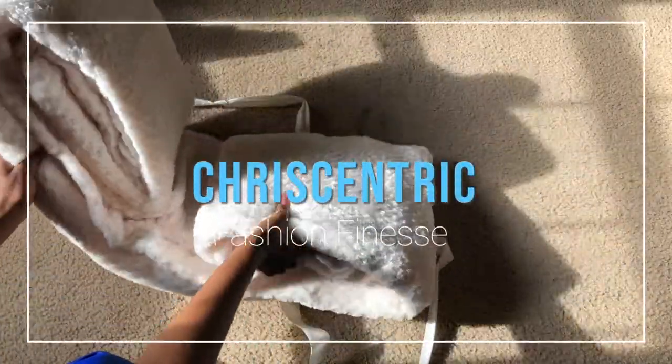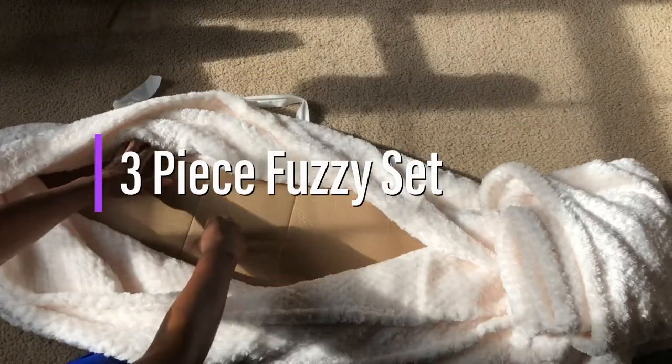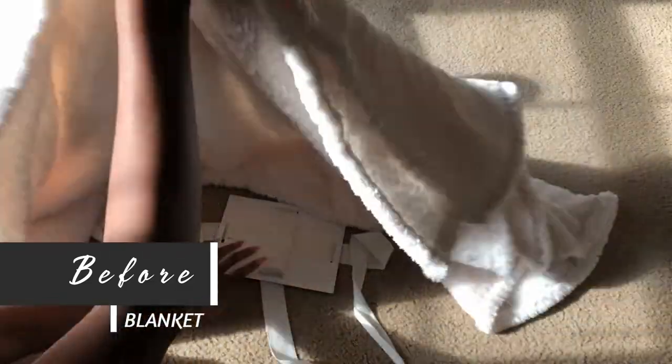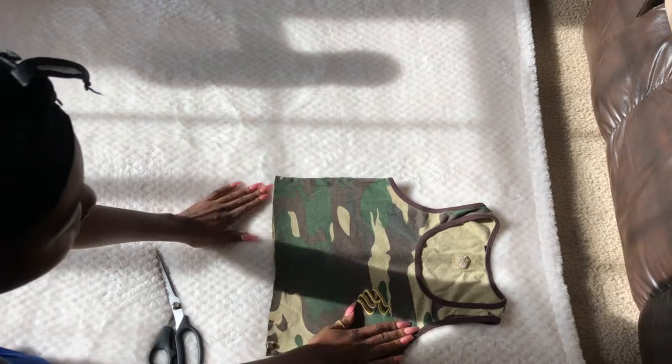What's up you guys, I'm back with another fashion for less. First I just want to give a shout out to Kamani Stevenson — I'll leave her YouTube channel in the description below, definitely check her out because she has some dope DIY content, homegirl is really talented. Okay so let's get into the video.